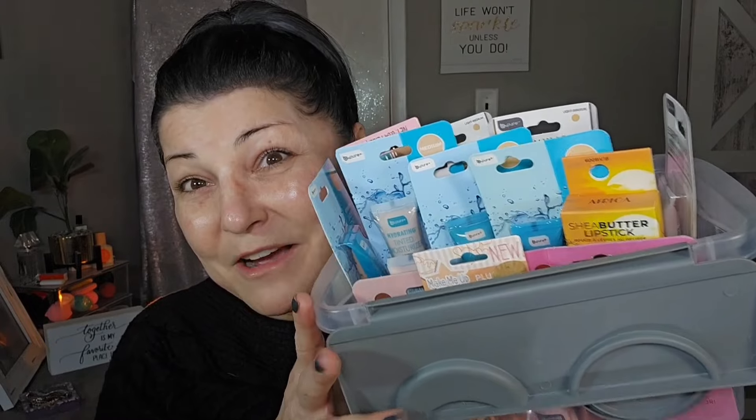I actually have more skincare to try out and more makeup, so I'll see you guys tomorrow morning. Good morning, friends! I'm happy to say I didn't get any reactions and I didn't break out from any of the products I tried, but I will say my under eyes do feel slightly drier than usual. I do have more skincare I want to try out and more makeup — and I wasn't kidding when I said I went back to the Dollar Tree and purchased more. I think I cleaned them out!